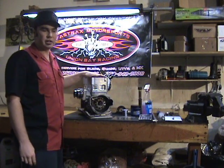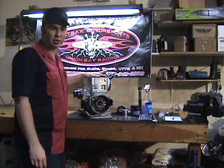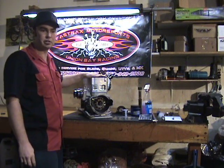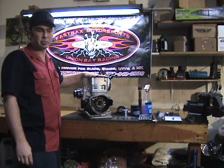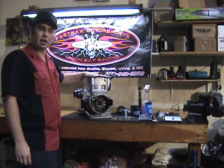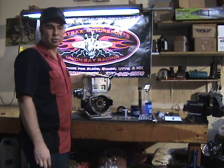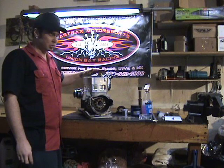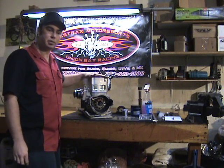Thanks for joining us. Today we're going to be covering how to do an install CC on your motor for calculating compression ratio. The reason we're covering this is we get a lot of phone calls from customers that have bought motors and don't know what kind of fuel requirements they need to run that motor. So we're going to cover that, along with some other helpful information.